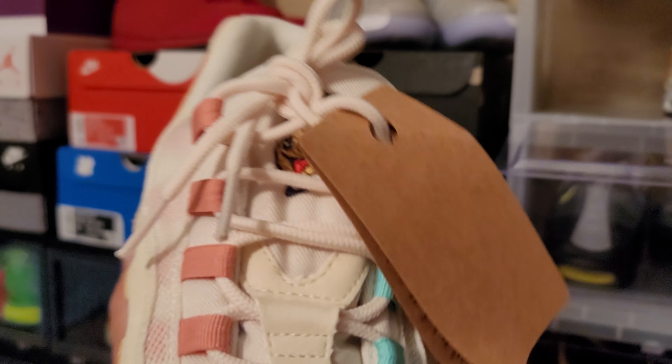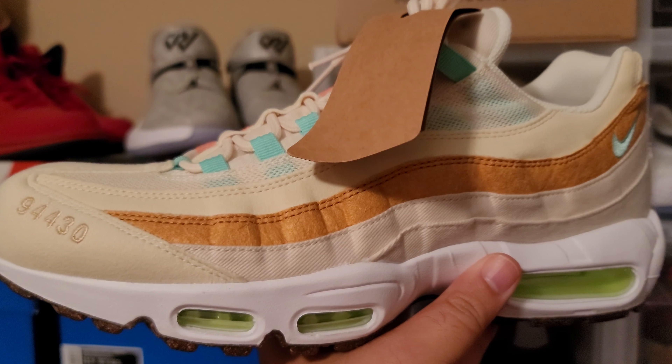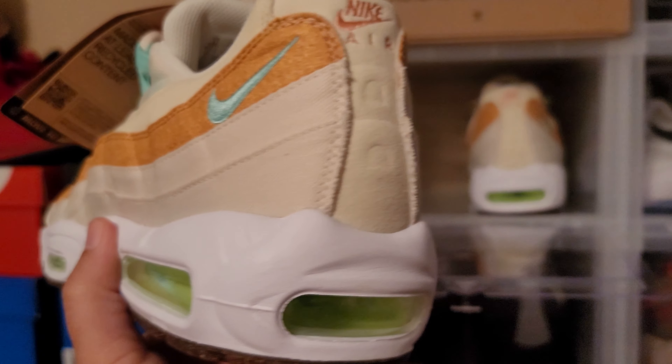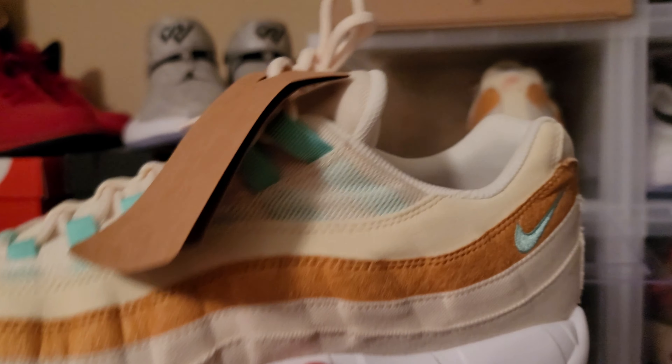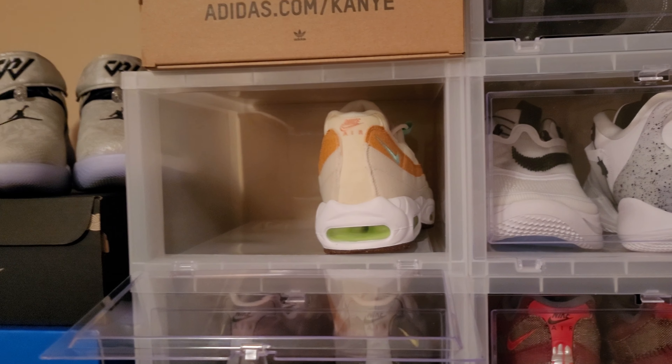I just did a review on these — these are the Happy Pineapples, Air Max 95. Very nice shoe. Have not worn them yet. I didn't take them down to Florida like I planned because I took a couple other shoes. These are still dead stock. Very nice shoe — these are a keep.